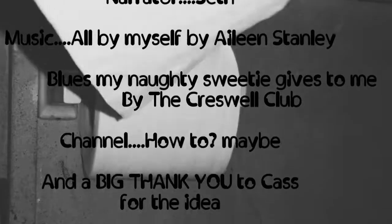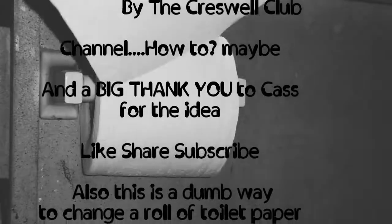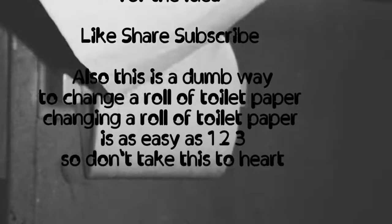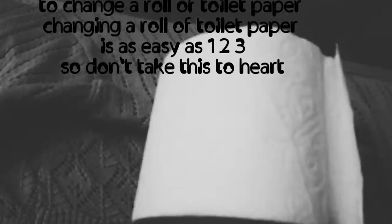Come visit us any time here at 'How To Maybe,' a channel which will show you how to do simple tasks but make them more difficult. If you like what you're seeing, please like, share, subscribe, and hit that notification bell so you'll be aware of our next video.